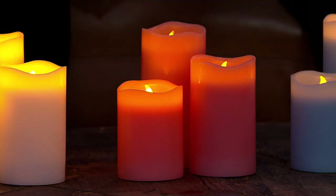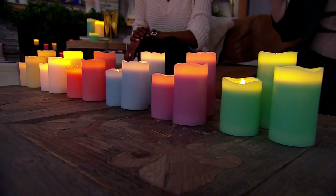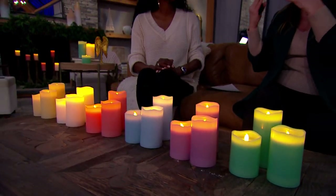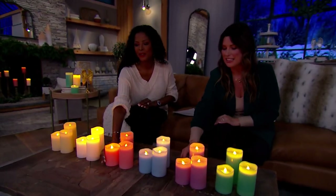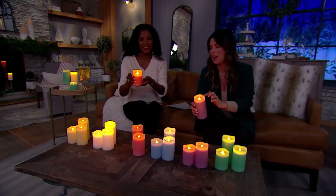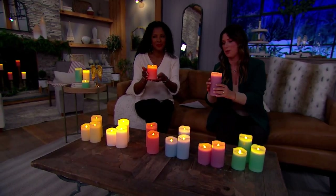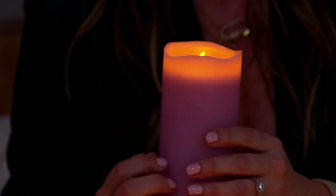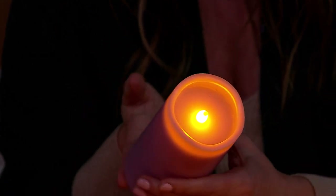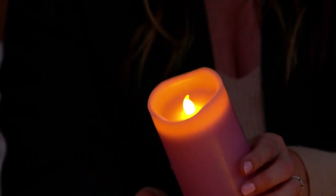When they're off, the colors are very rich and gorgeous and deep. When lit, they give this beautiful illumination with a little flicker from that 360 round wick. I love that, along with those scalloped edges. And of course the paraffin wax means it feels and looks like a real candle.